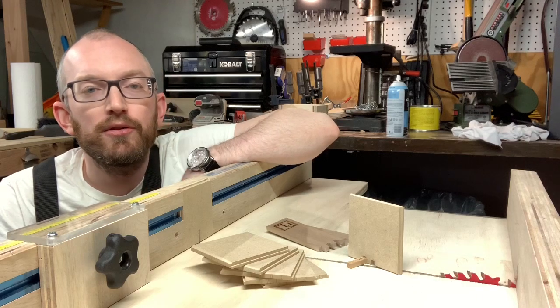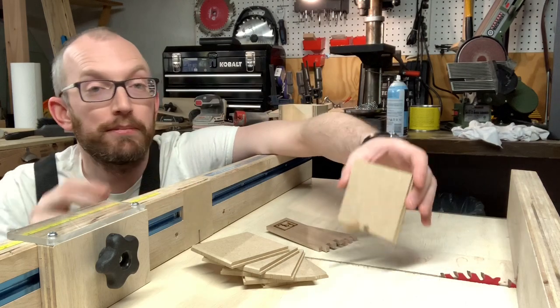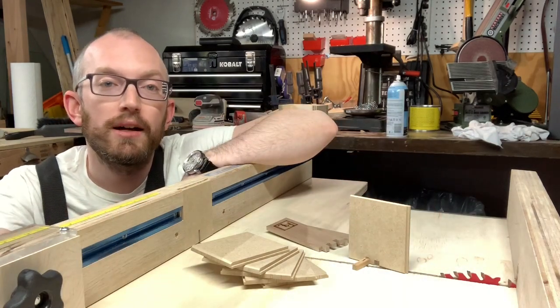Hey guys, today we improved my crosscut sled with some replaceable fence inserts, a permanent box joint key, and a more accurate ruler for the stop lock.